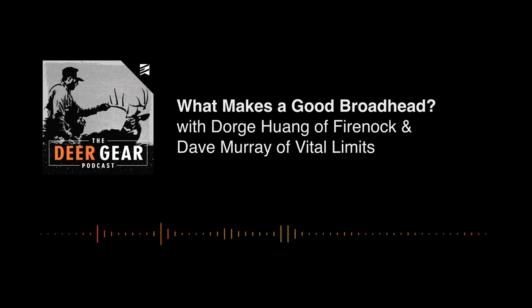Welcome back to another episode of the Deer Gear podcast. On last week's episode, I sat down with Dorj and Dave Murray to talk about the fundamentals and characteristics of field points and how that translates to your broadhead design.